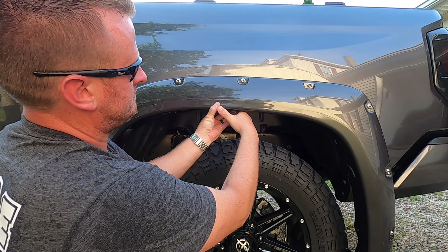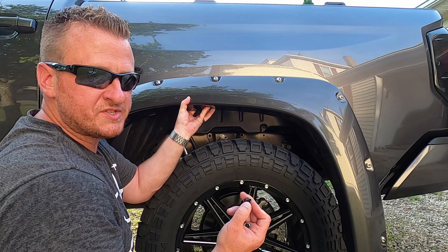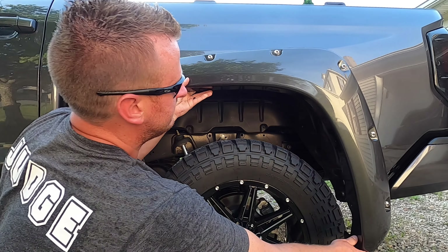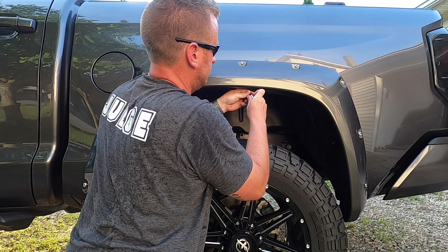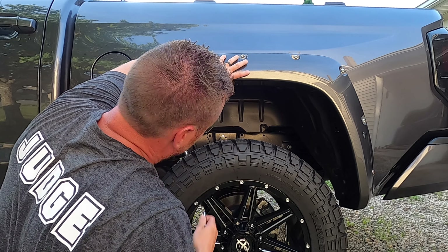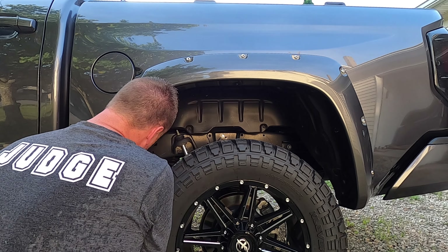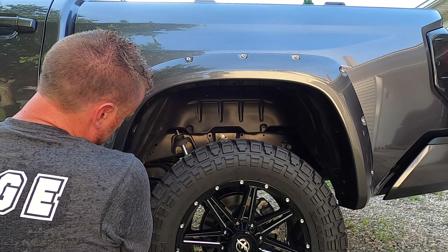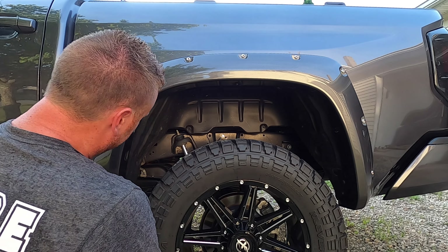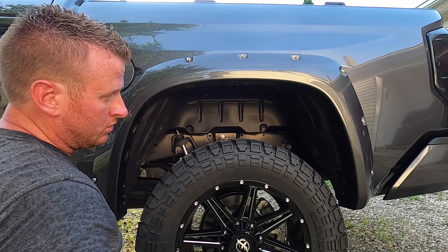Like we did in the front, there are eight total 10 millimeter bolts supplied in the kit that are going to hold the rear flare in place, and then one push clip up underneath the bottom of the rear flare. I'm just going to go ahead and get a bolt started — you'll probably have to get your face up underneath there. Once you have one in there, you can let go. Same thing with the rear flare — I'm going to get all eight started. I'm not going to tighten any of them down because we're going to do the exact same process with the white tool to make sure that gasket is properly seated.